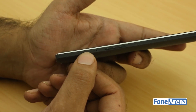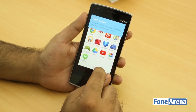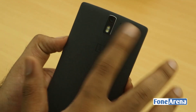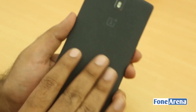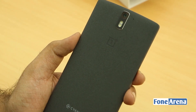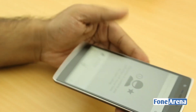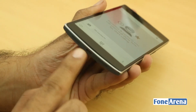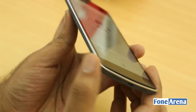It has a 5-megapixel front-facing camera, and a 13-megapixel rear camera with dual LED flash and a Sony IMX sensor on the back. The back surface won't attract fingerprints, though durability remains to be seen. On the top is a 3.5mm audio jack and a microphone hole.